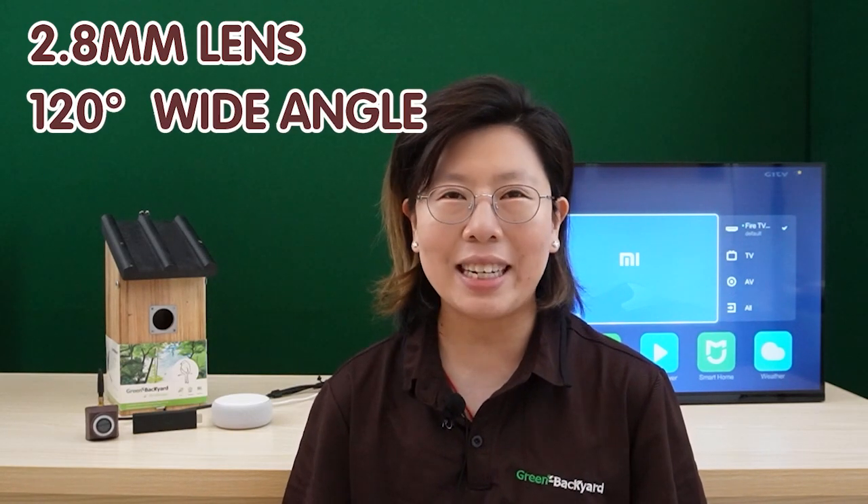Also with the 2.5mm lens, this HD Bird Box camera can display a large field of view of up to 120 degrees, which is ideal to use for an enclosure space like a birdhouse.